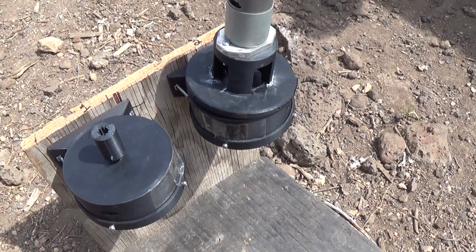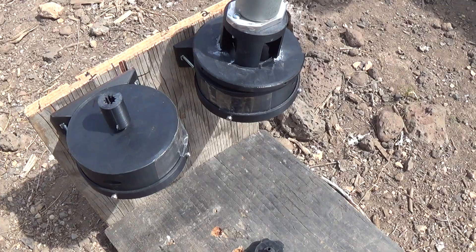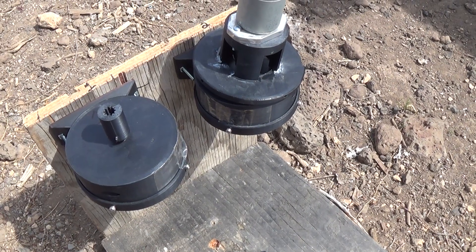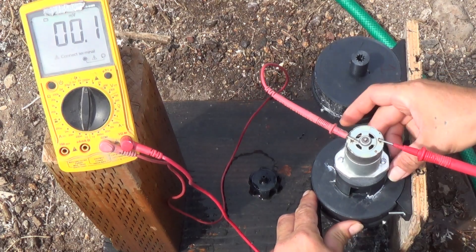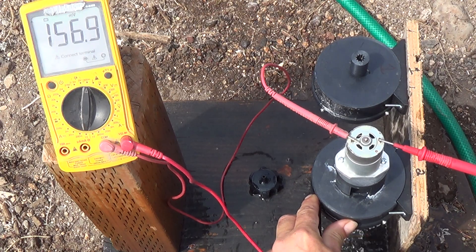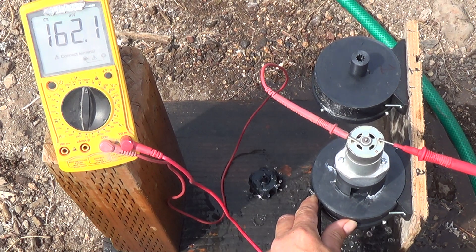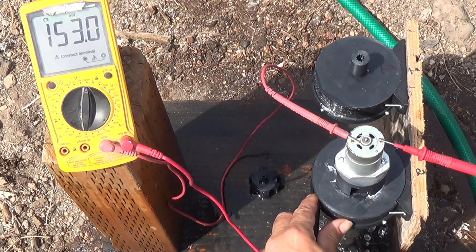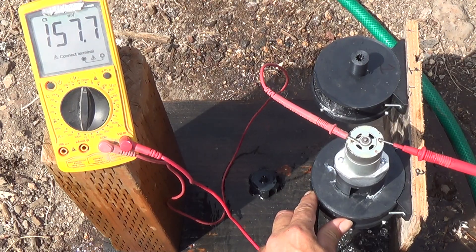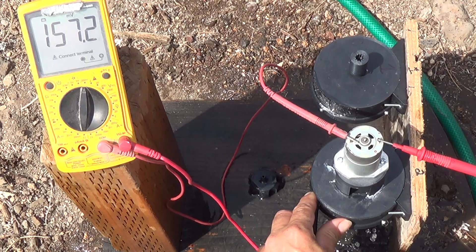We've got a voltmeter hooked up to the output leads of the electric motor. Testing the lighter carbon fiber nylon turbine with the 2mm nozzle: it is spinning but not very fast. We're able to get about 160 millivolts — adjusting the angle a little as we go. That really looks like about 158 millivolts out of the lighter-weight Tesla turbine with the 2mm nozzle.